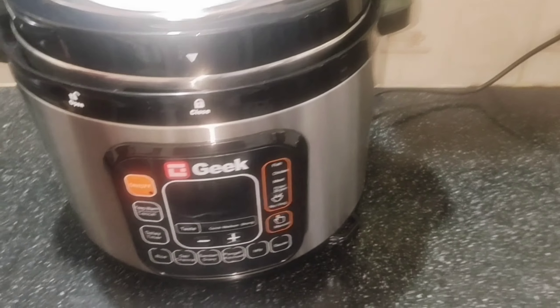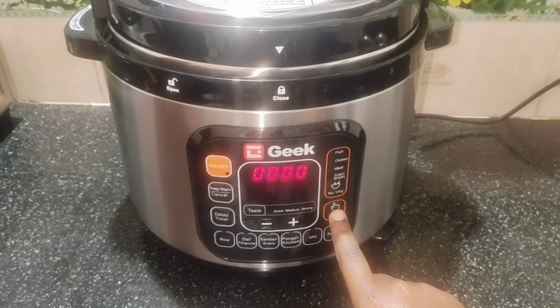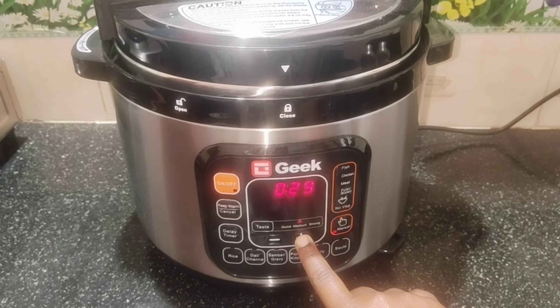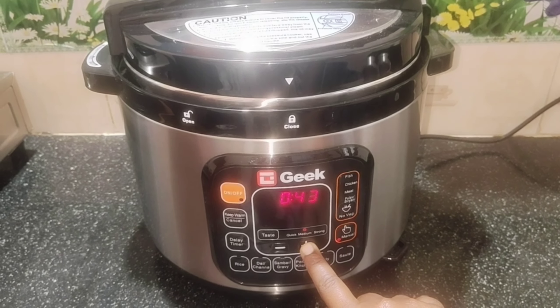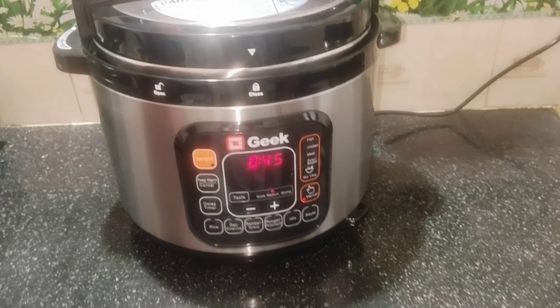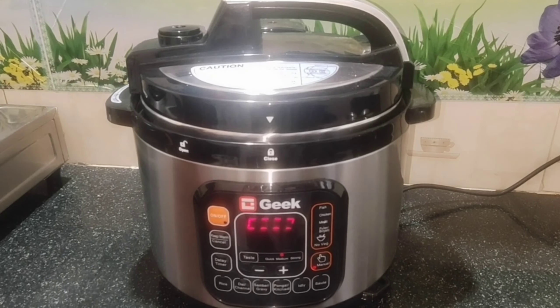Now I have to close the lid with the pressure release button. Set the right side. Now I will set it to 45 minutes. After pre-heating, we will count 45 minutes.